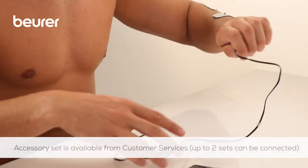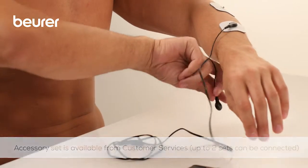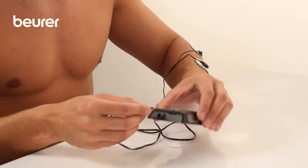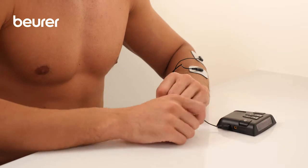With the accessory set, you can also connect two adhesive electrodes to the control unit for flexible muscle stimulation. This is not included in delivery, but can easily be ordered from our customer services team.